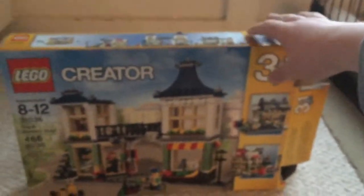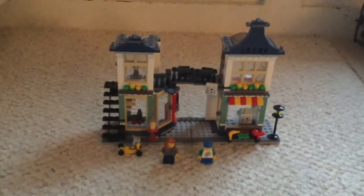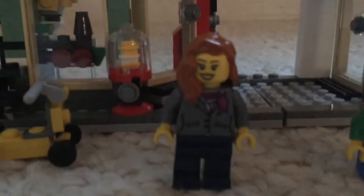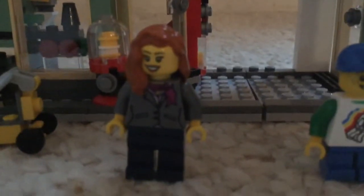I'm going to go ahead and remove the box so I can show you what it looks like. This took me about two hours to make — I'm not the fastest LEGO builder because I try to be thorough. These are the minifigures: we have this lady who's like the owner of the shop, and then we have a little kid who's really excited to go to the toy store.